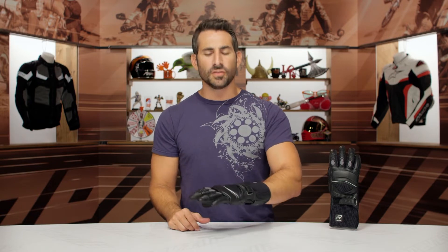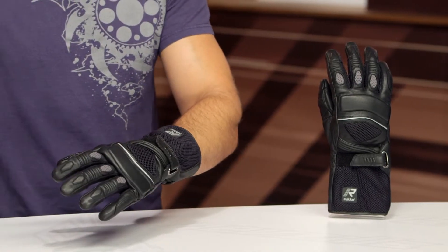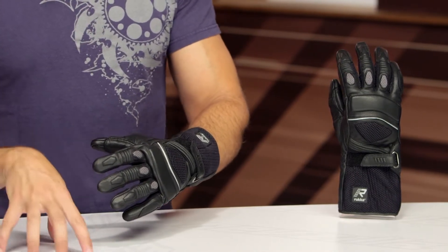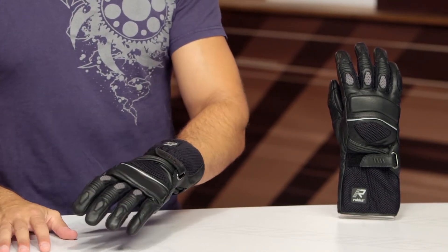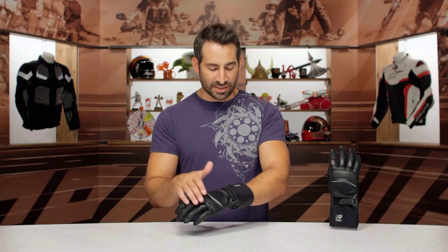AFTL — Airflow Technology Long. There's an AFT glove, and this is the longer version for around $130 from Rukka, new for 2019. If we look at it, very simple, very easy to understand, streamlined, and its styling language fits in within the Rukka line. It's going to give you basic protection with goatskin, a little bit of super fabric, and you have lots of room for airflow via this 3D mesh.